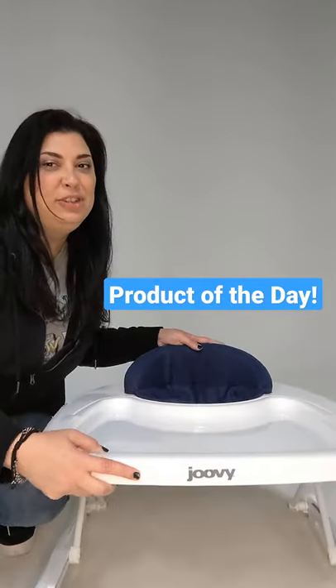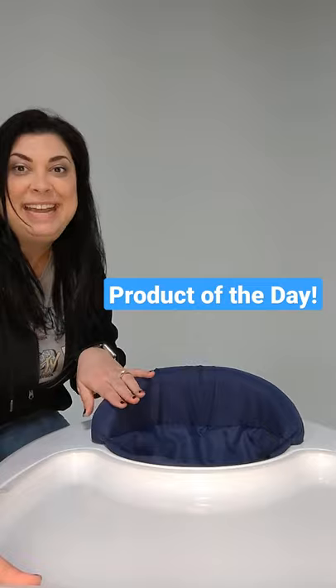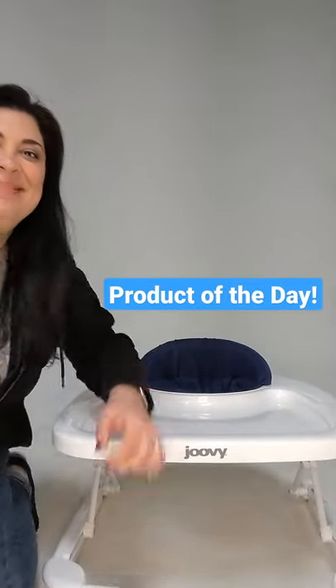So check it out at Juvie.com. This is the blueberry color we're featuring today. $109. Juvie.com. Thank you.